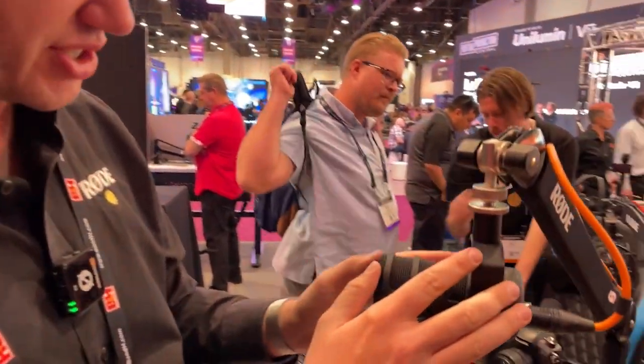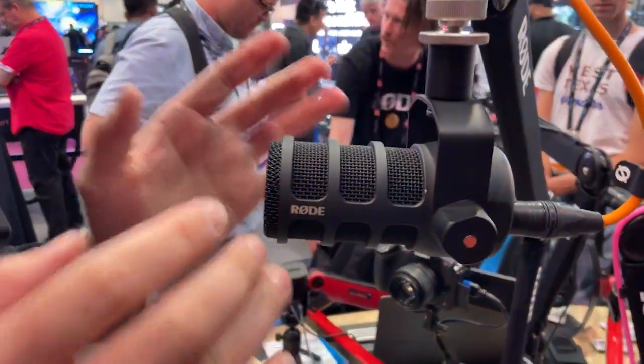Hey guys, welcome to NAB 2023 in Las Vegas. I'm Ryan with Rode and what we're doing here is showcasing a whole bunch of new products we've just launched for this show.